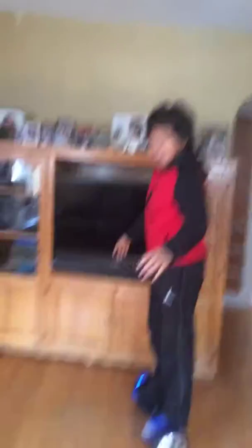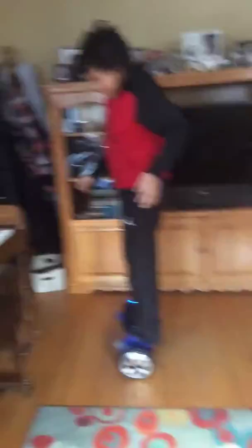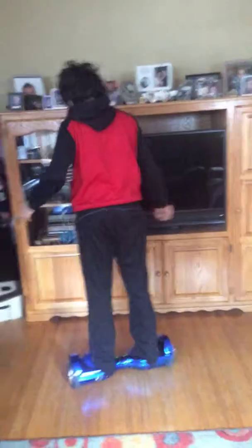Why is it turning like that? I don't know. I mean, it's basically on your body weight. It's like all body weight, you know? See, you're getting it. You're getting it.